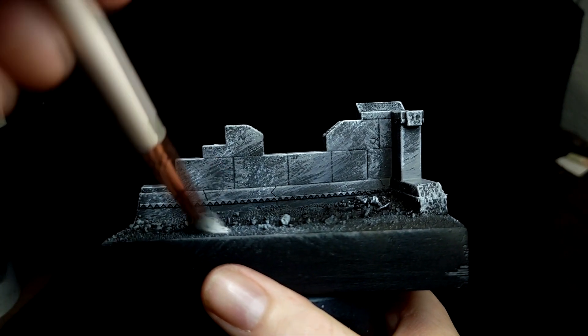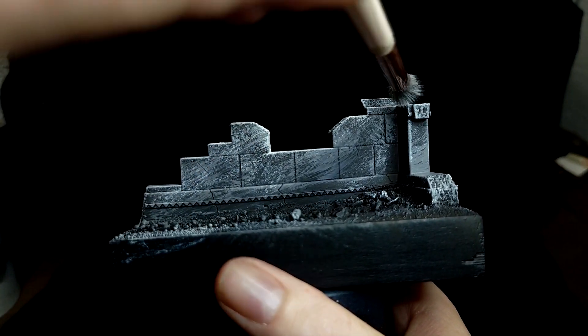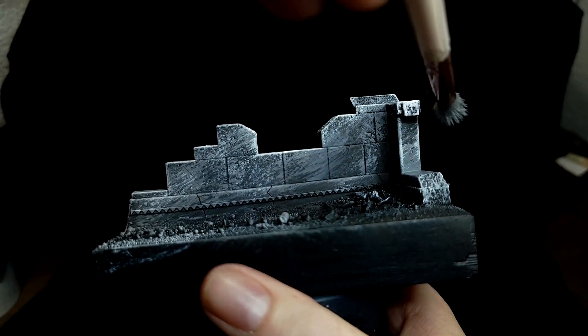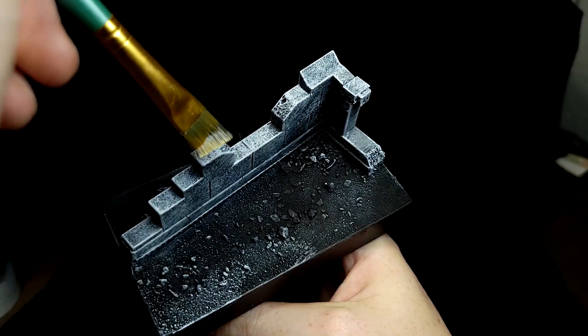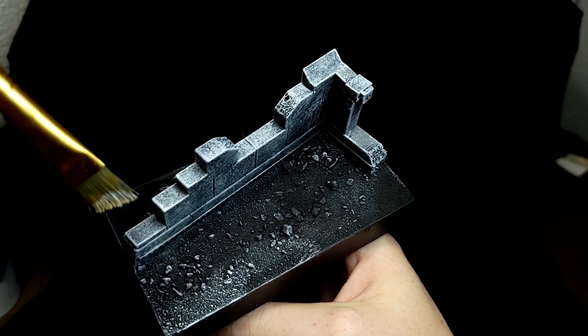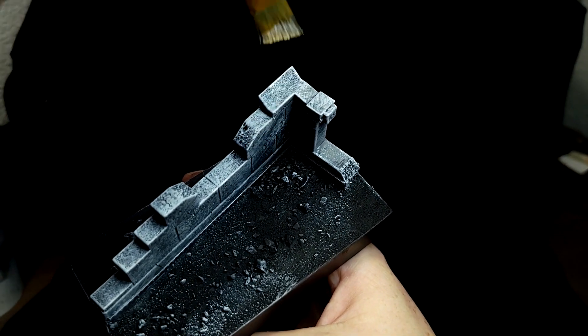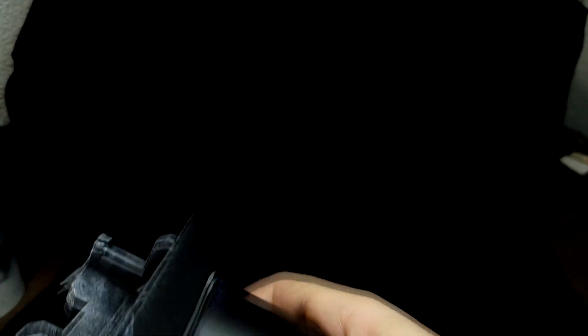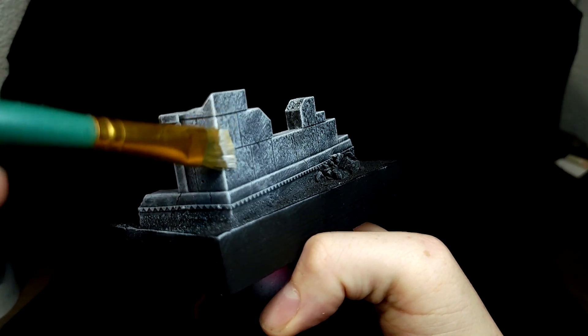Once I have the gray down, I start to mix a little white in and go back over some places where I really want highlights, particularly the edges toward the top. As an honorary member of the Edge Highlighting Haters Club, I use a chiseled tip brush and just flick it across the sides where I would normally put edge highlights — because edge highlights are terrible and no one likes them.